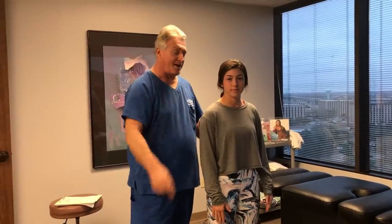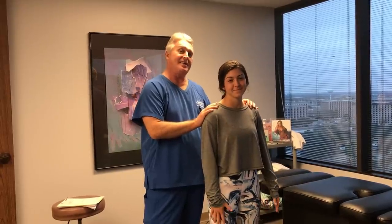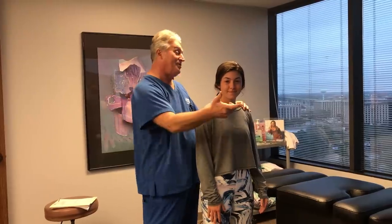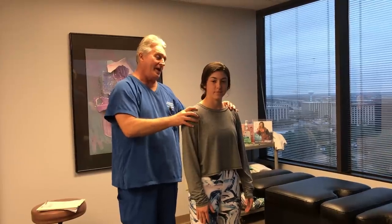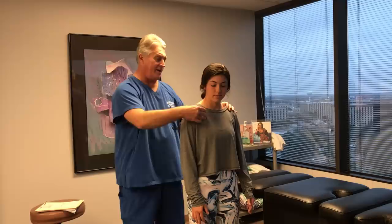Hi, this is your Houston chiropractor, Dr. Gregory Johnson, and we have Abby in here with us this afternoon. Abby is an avid softball player — she plays shortstop, so she throws the ball a lot to first base with that right arm and shoulder. She's been having some neck and shoulder pain in and around the front of her AC joint and up in her pec.